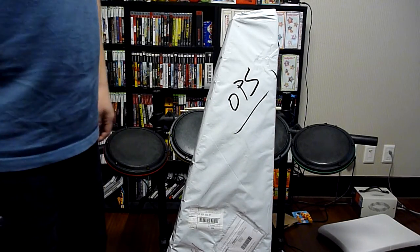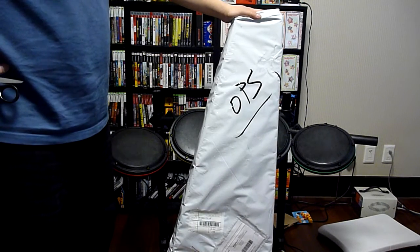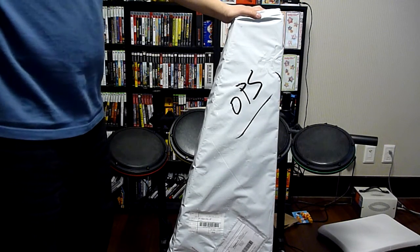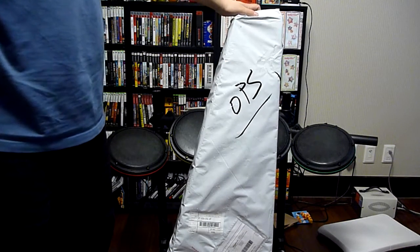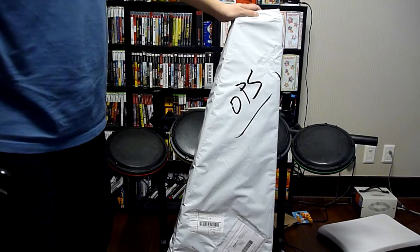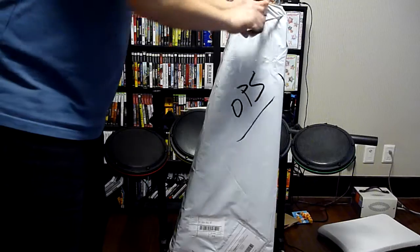Hey guys, what's up? It's Paul Link here. I just got the new MadCatz Rock Band — they call it Replica — because it's supposed to be a full body guitar but with all the Rock Band parts. So let's open this sucker up.